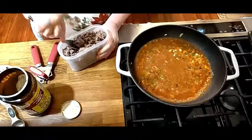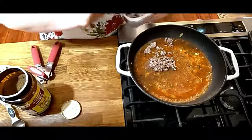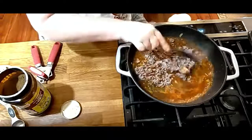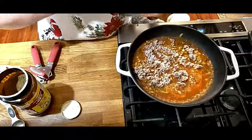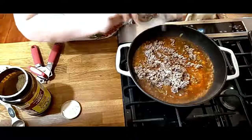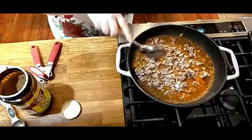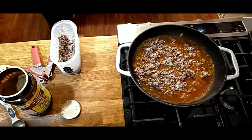This is my ground beef that I browned the other day. If you want to know how long I keep meat in the refrigerator, about seven days is how long I keep it. Nobody's died yet. I've got to be careful — that's a non-stick pan. We're going to put in the mushrooms.